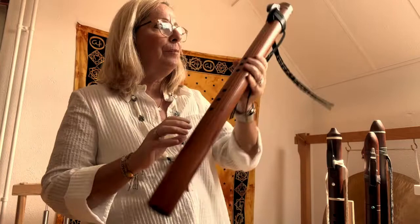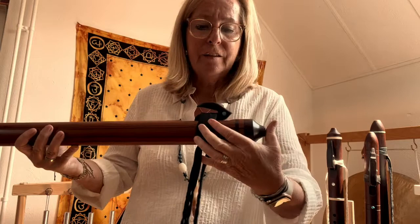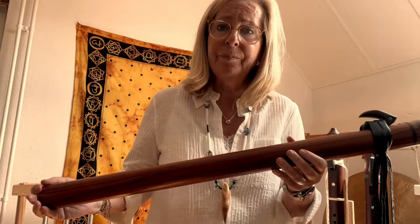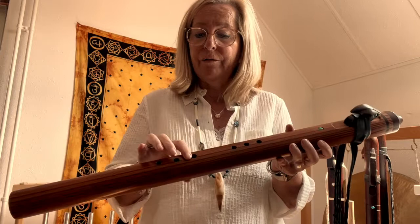And the last one of this type is the A3 — below A — and you can see that this distance is really short. This time it is made in redwood. Redwood is also an excellent wood for bass flutes, also very light. And the offset fingering is also here.